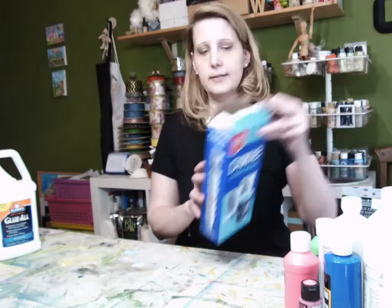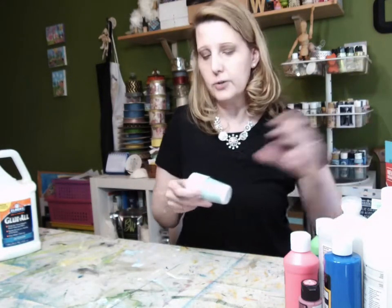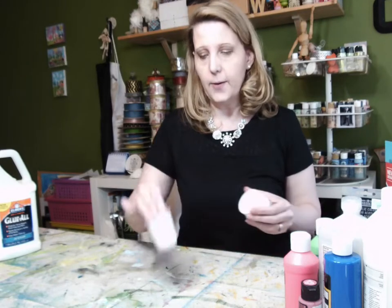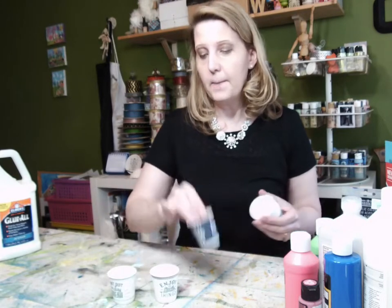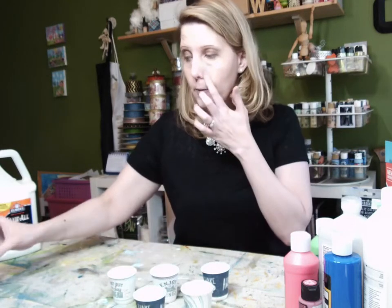Hi guys, Mrs. G here. I'm going to teach you today how to do an acrylic pour. There are lots of ways to do it and you probably have a lot of these things sitting in your house. So you've probably never thought of how to do this at home. I'm going to use simple things like Dixie cups that you might have at home. You can do this at home or you can just watch and one of these days go out and get the things you might need.